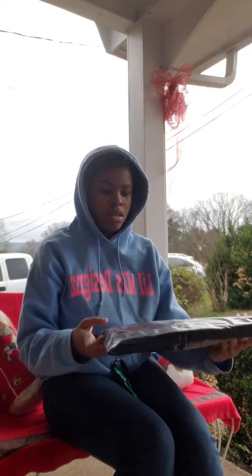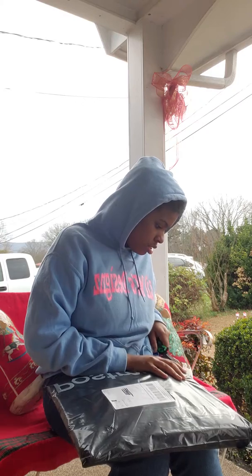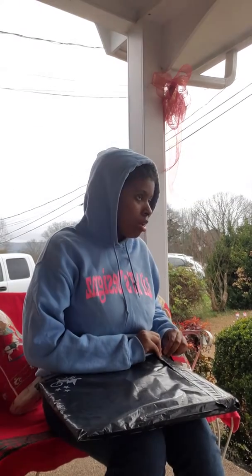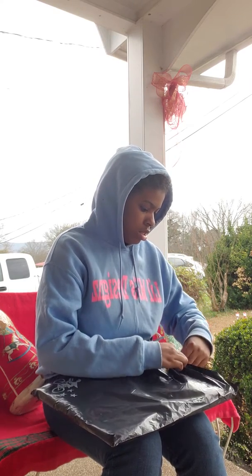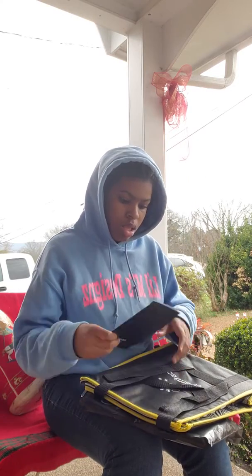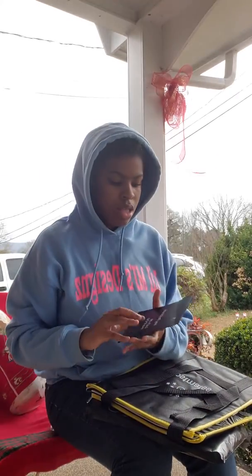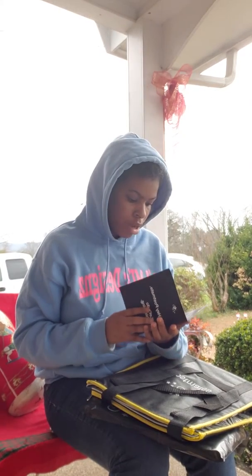Here's what it looks like. It comes with this, and then it has the Postmates card inside of it, which I'm not gonna let you see because it has my number on here.